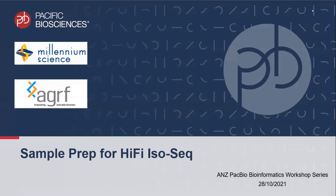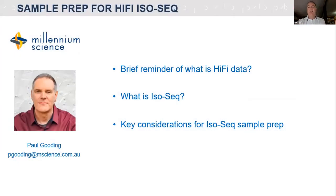I know everybody on the call today is really keen to get into the bioinformatics, and rightly so. We want quality data in to get quality data out, so we need good sample prep and library prep. Today I'll give a very brief reminder of what HiFi data is, a recap on how we get HiFi data from our SMRTbell molecules, then talk briefly about what IsoSeq is — as David said, it's sequencing of the full-length transcriptome — and then onto the key considerations for sample prep to get the best quality data.